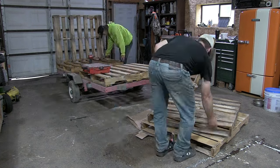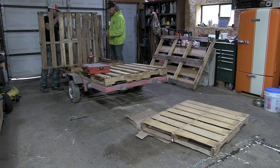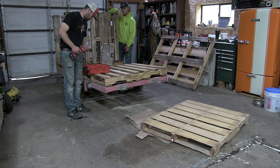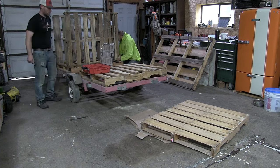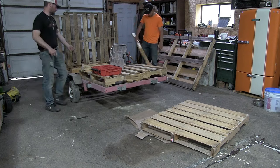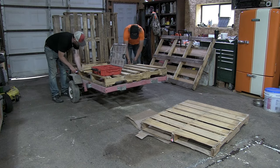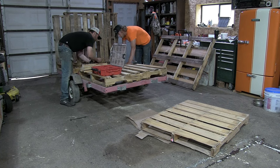My son Cole is helping me here. We put another 48 inch by 42 pallet in the front, and we're going to take our second pallet and attach it to the front of the trailer, which is where I'm going to have my bundles. We put that at 26 inches of space from the first pallet so that we can get two 12-inch wide bundles next to each other with a little bit of space.